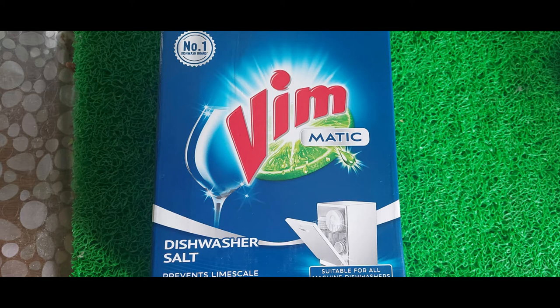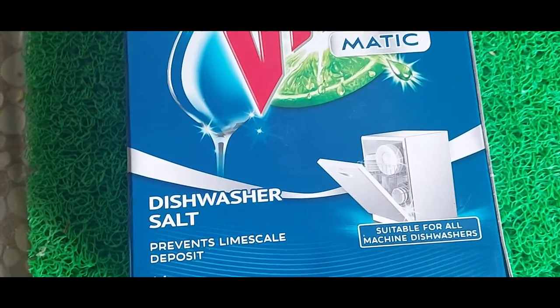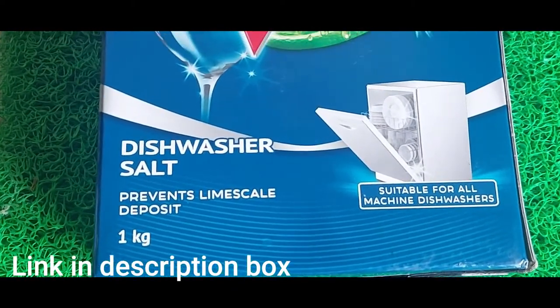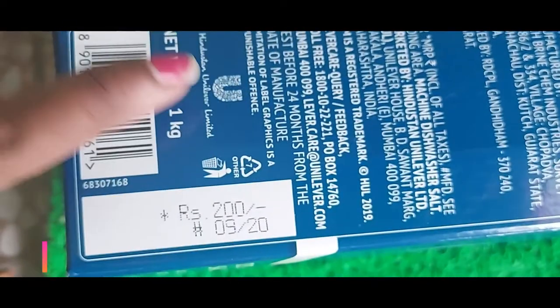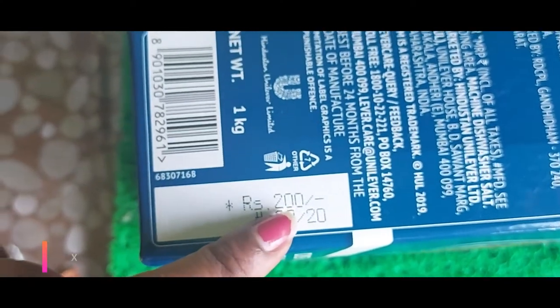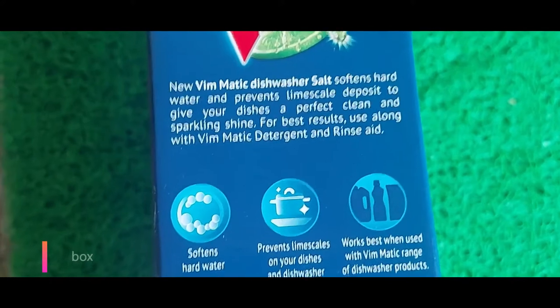Hi friends, welcome back to Serenia Recipe Box. Today we're going to see the Vim dishwasher salt review. This is a 1kg packet available from Amazon — the link is in the description box. This is new to this market; Vim has recently released dishwasher salt, rinse aid, tablet, and powder as well.